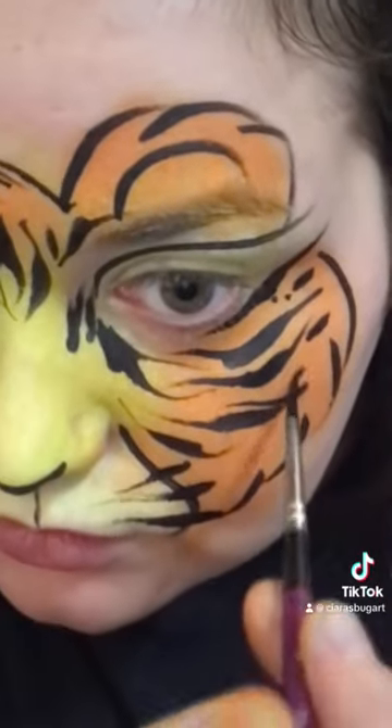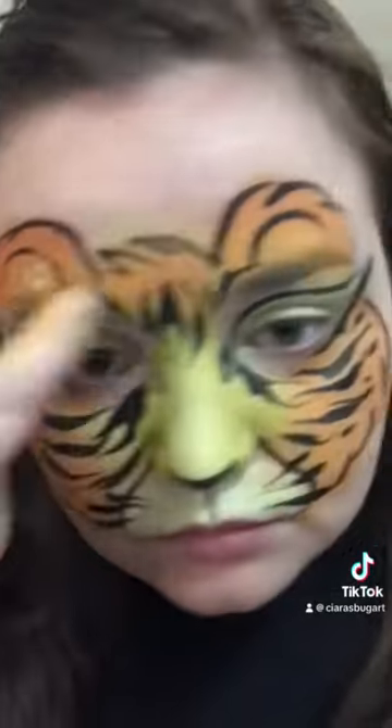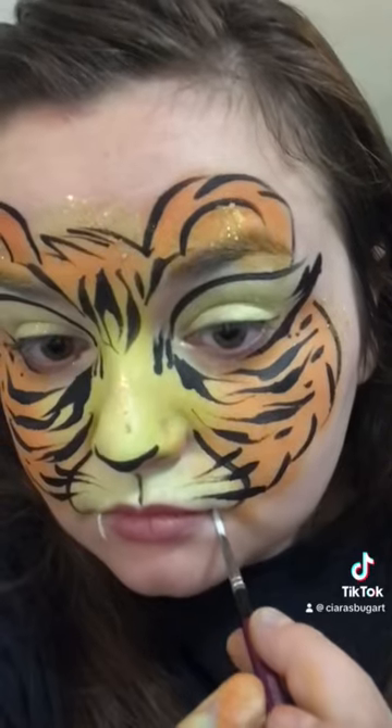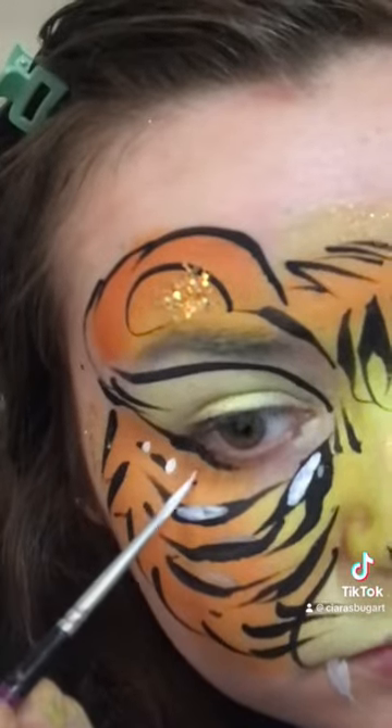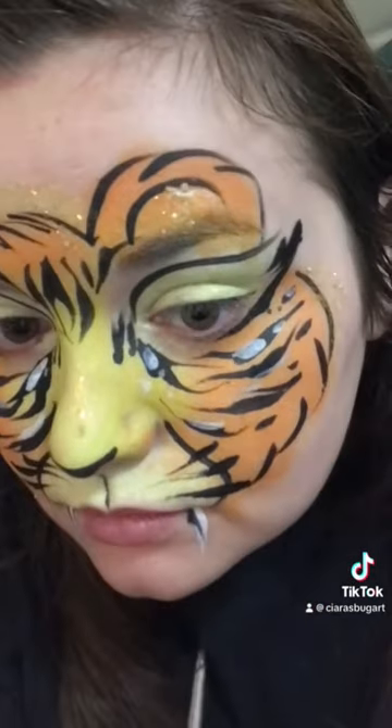And don't be afraid to get in there and add some cute little details where you need to fill in stuff. And we gotta add the glitter, that good stuff. And don't forget the teeth — I always do. Add a little highlight, a little something something, and that final outline. And there we go.